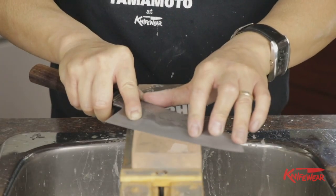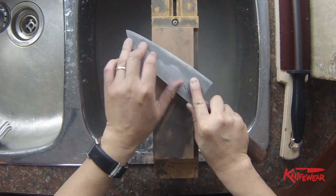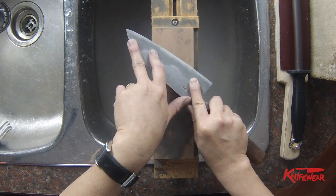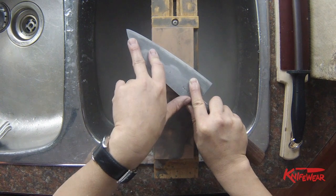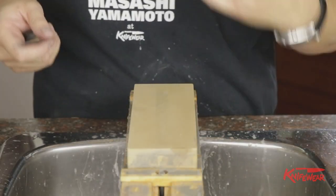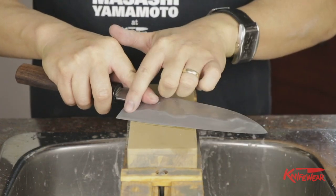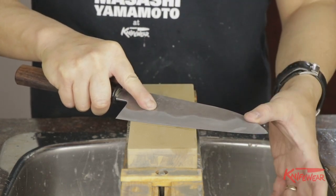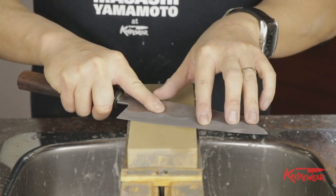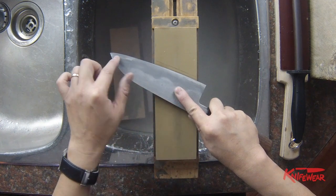We've thinned out the blade enough so that when cutting root vegetables, you don't feel that much resistance. You don't really have to make this bevel nice and polished. If you want to, you can bring it up to 4000 grit or 8000 grit to polish this bevel up to almost a mirror. What I would do is try to make this knife a kasumi finish — kasumi in Japanese means haze. So I'll leave this bevel hazy, but at the same time make the core steel polished.